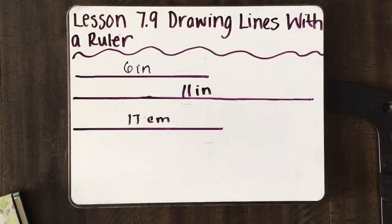So while you're working today, I want you to just practice on a scrap piece of paper, just drawing some straight lines. Feel free to pick various inch lengths or centimeter lengths just to get some practice drawing those lines. Then on your independent practice today, you're going to be given several different inches and centimeters, and you have to draw the lines correctly.